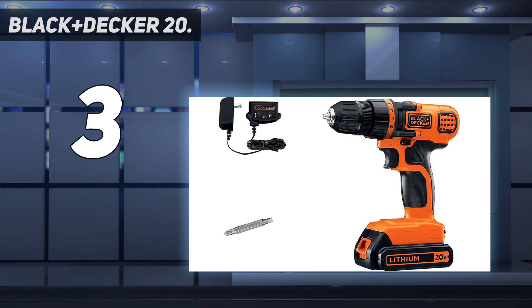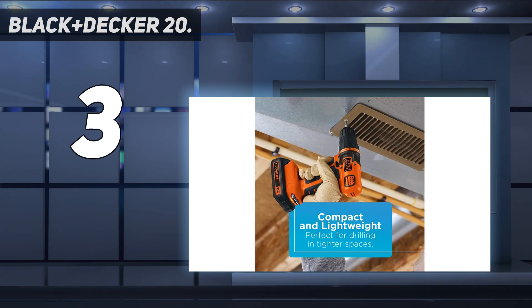Compact and lightweight design allows users to carry out drilling tasks in confined spaces with ease.